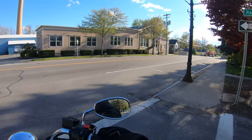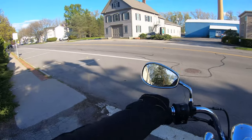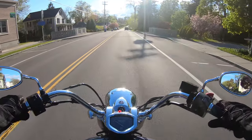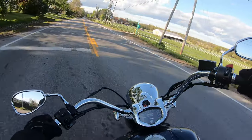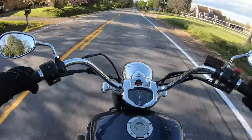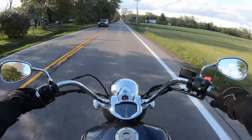You can pick this up anywhere from about five to nine grand on the used market — I know because this is my buddy's bike. And I love the heel-toe shifter now. I love it.